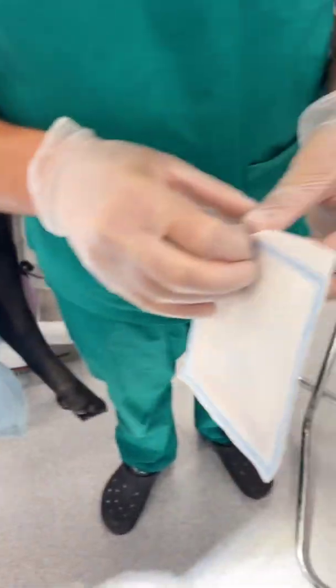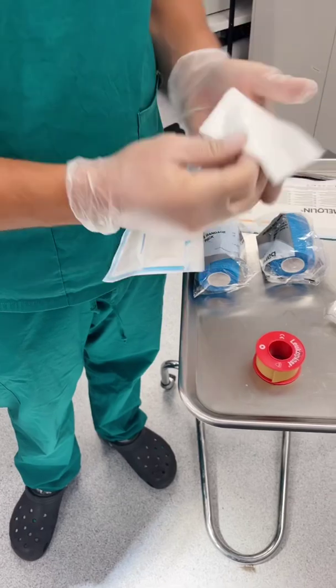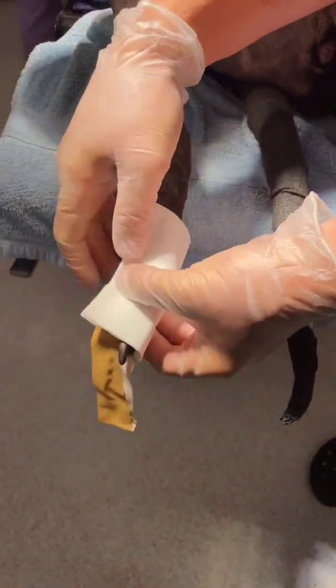The next thing I'm gonna do is put our contact layer on, which is gonna be this melon pad here. That's just gonna sit straight over the top like that.